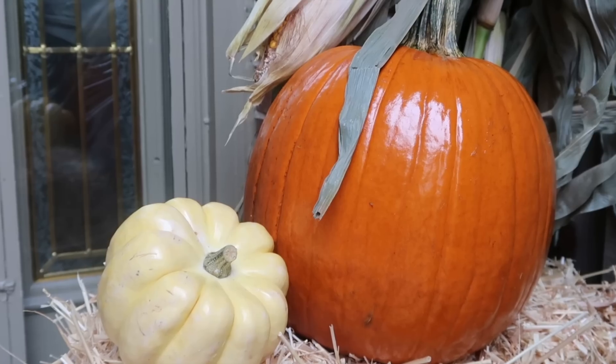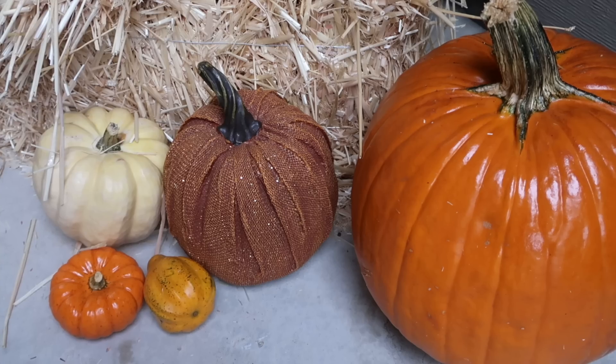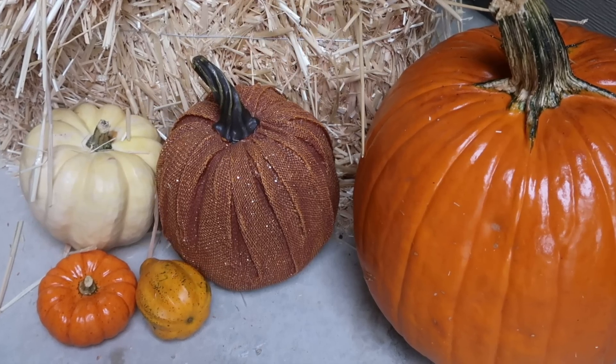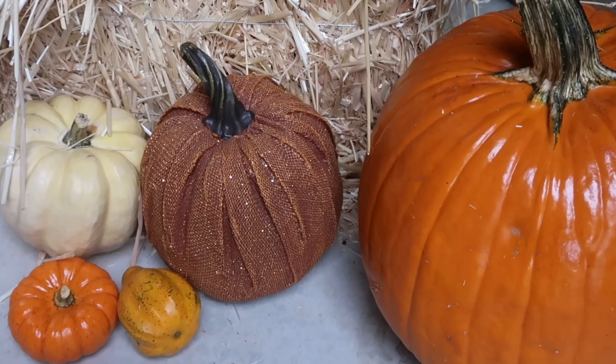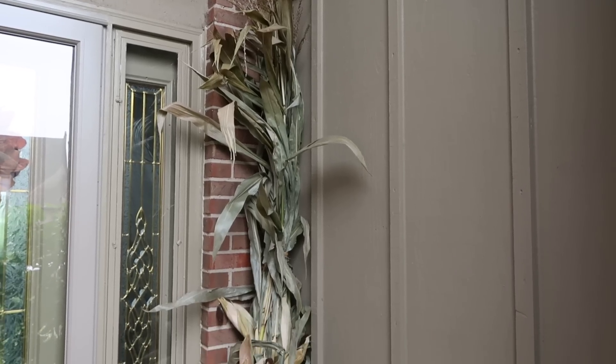For those of you in the Midwest, I also saw them at Meijer. I got a variety of pumpkins and all of them are real except for the darker sparkly orange ones — I got those at Kirkland's last year, so I just added those in. My porch is covered so they won't get wet.